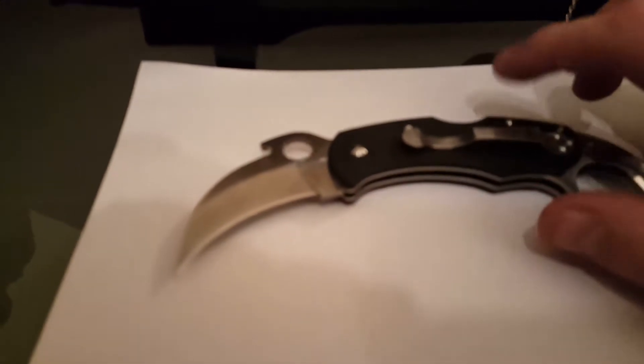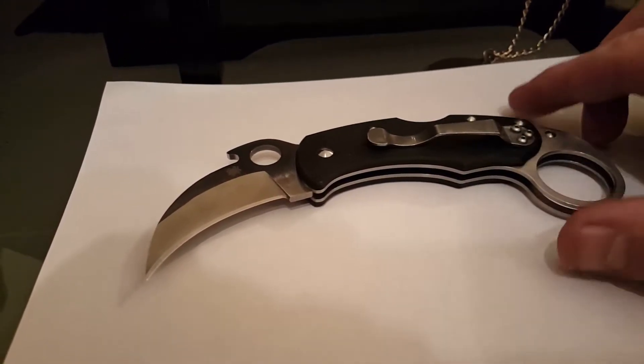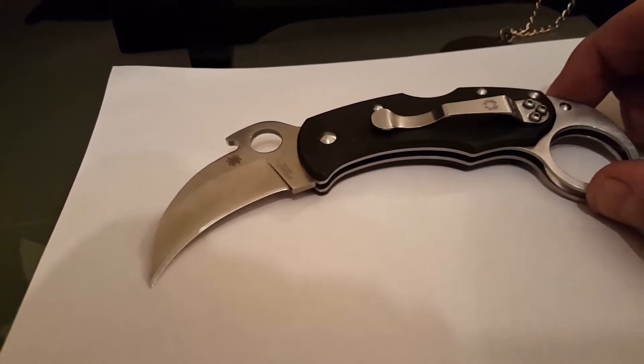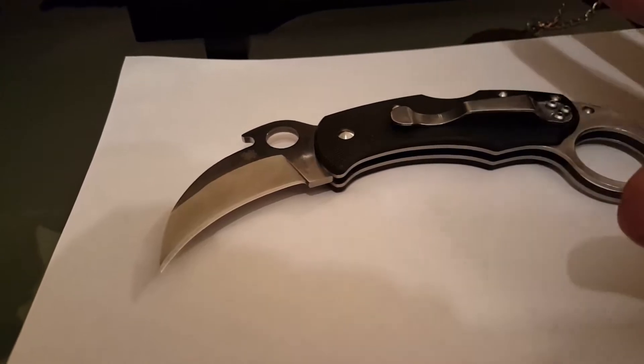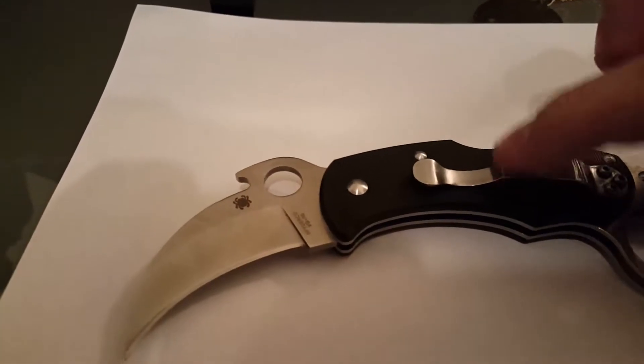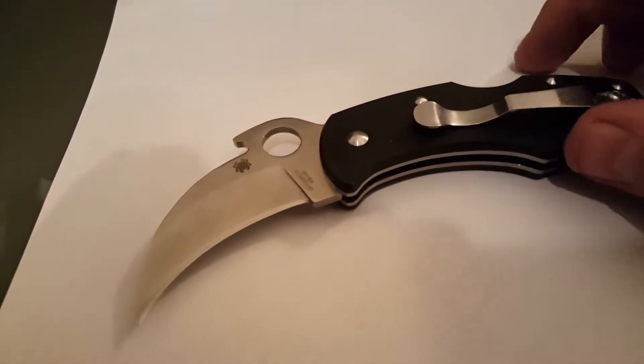I found out when I tried to switch the clip to this side originally that there were no threads here. So it got me thinking — did Spyderco mess up? I started really examining the knife, and that's when I noticed that the belt clip here was silver as opposed to the real Karahawk which is black.